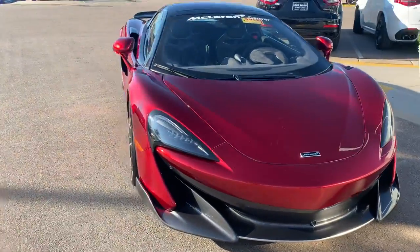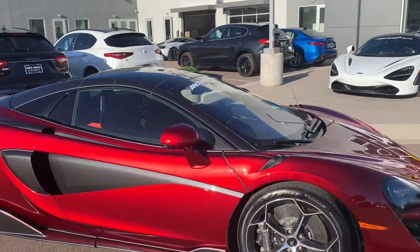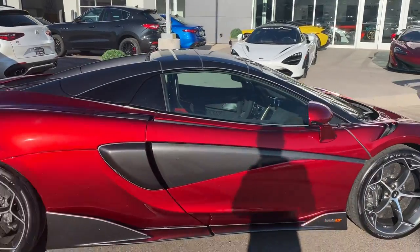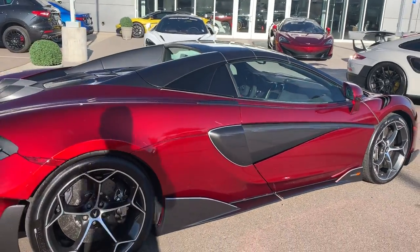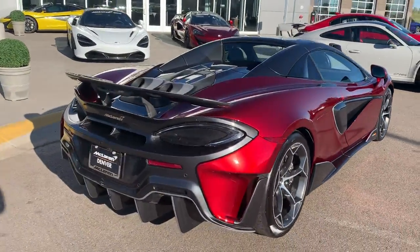I'll just give you a quick walk around. The striping looks awesome — it's hard to capture in the video, but it does help pop quite a bit. Even in the shadow here, it gives the exterior a whole other element of dynamic.